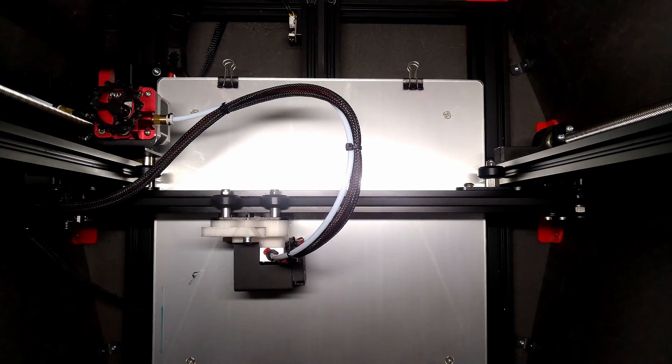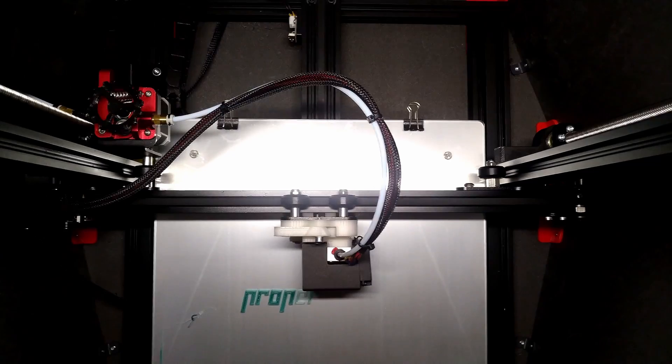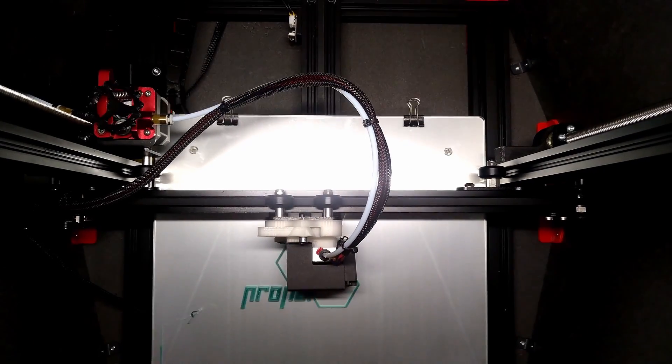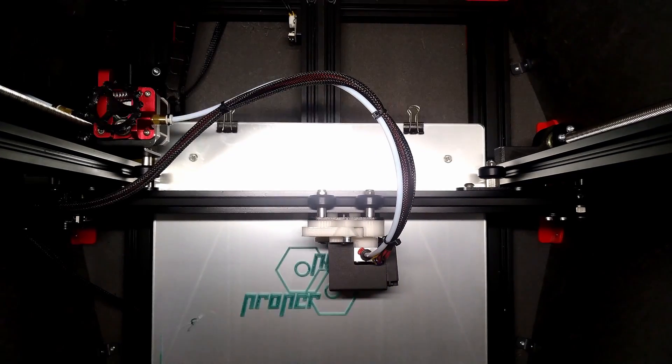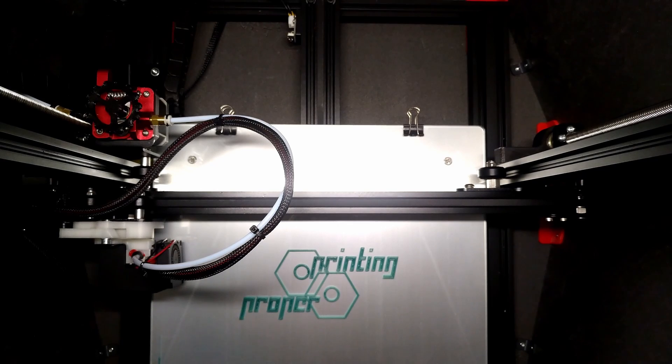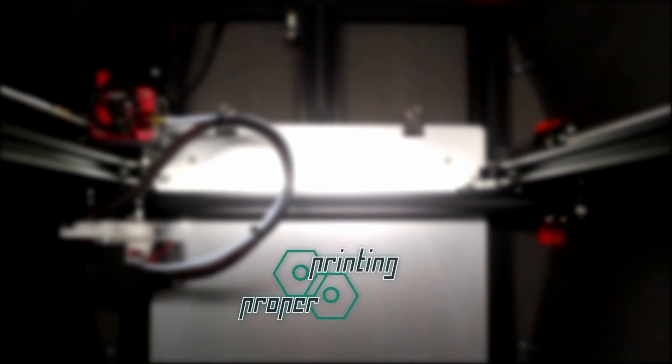I finally decided to upgrade my 3D printer, and in this video I'm going to show you the coolest upgrade I've designed so far. Hi, I'm John from Proper Printing, and I've used a Creality CR10 for quite a while now. And I decided to upgrade it a bit.